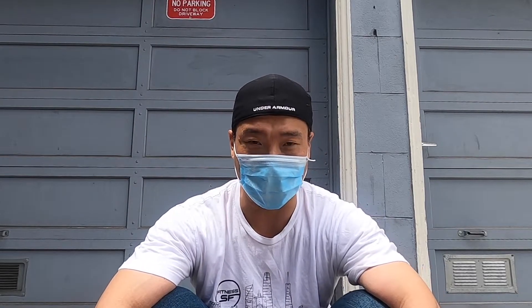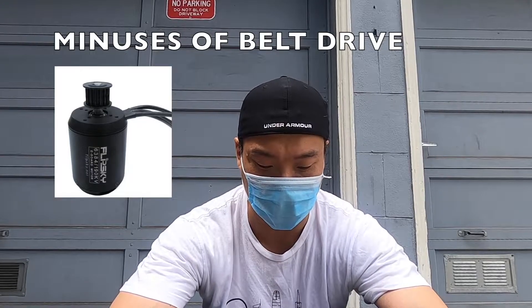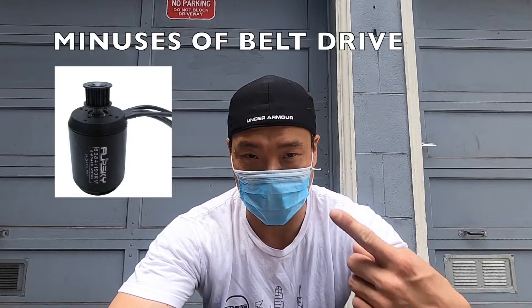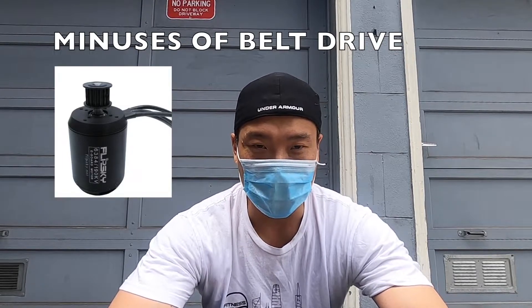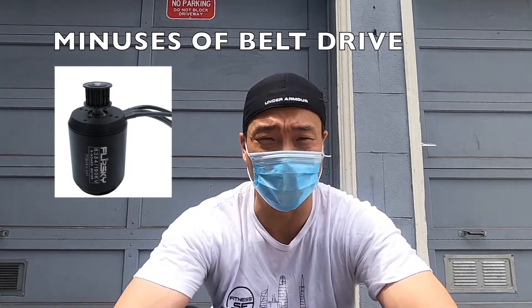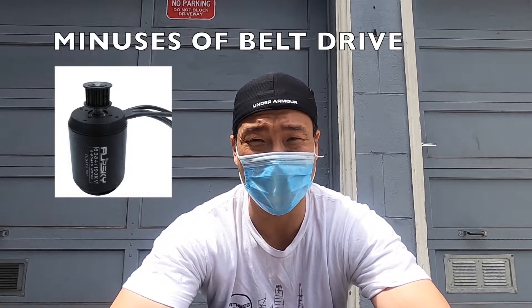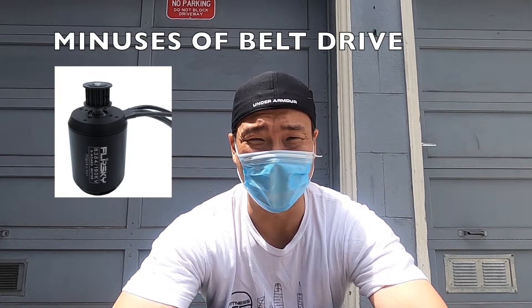The minuses of a belt: there is no free-ride, so you have to take the belts off. It's also louder because of the belt going through the teeth and gears. Not to mention, rocks get into the belts and eat through them — a belt will probably last anywhere from two to three hundred miles before you have to replace it.